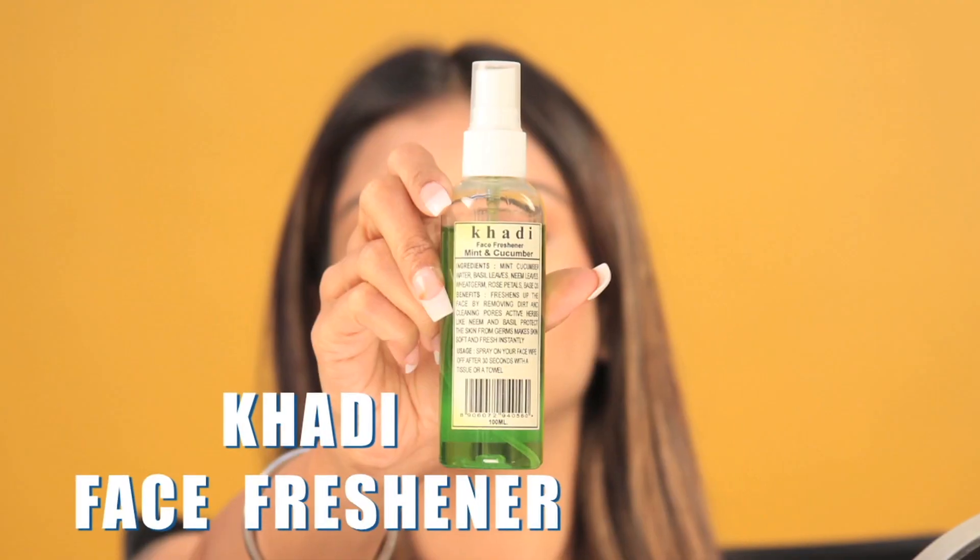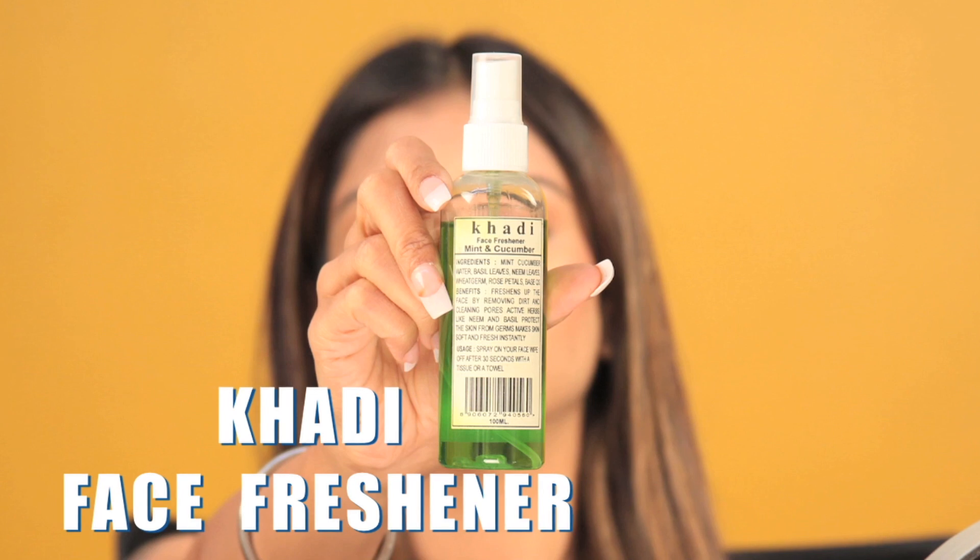Hey guys, welcome back! This is Leena. It's summer time and it's crazy hot outside — there's so much pollution and sun rays, and we need something in our bag to refresh and cool our face. I came across this amazing product by Khadi. As we all know, Khadi makes all-natural products. This is the face freshener — the mint and cucumber spray.